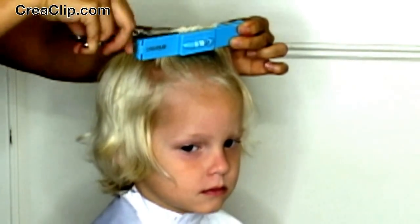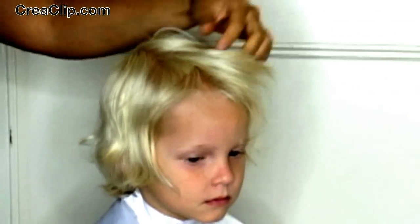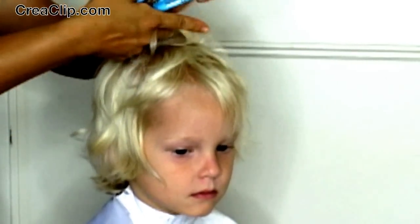Remember, cut a little bit at a time. You can always go back and cut more. And now repeat for the top and back.